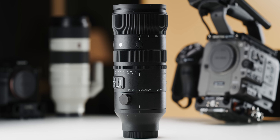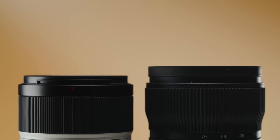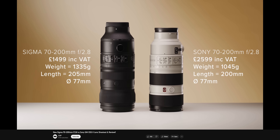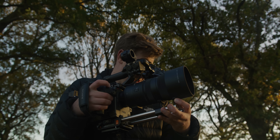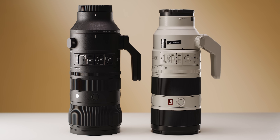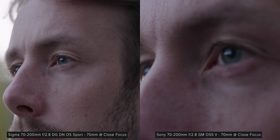Sigma have released their long-awaited 70-200mm f2.8 DG DN OS Sports lens for Sony E and L mount. We compared it to Sony's 70-200mm f2.8 GM OSS II in a video earlier this month, so if you want to learn more, the link is in the description below. This new Sigma lens is extremely good value for money — it's built incredibly well and is really great for video shooters thanks to its excellent breathing performance, solid focusing mechanics, incredible stabilisation and clean, sharp optics. You can't go wrong with either, but the Sigma does offer a lot of bang for your buck. However, the Sony is lighter, slightly smaller, has the zoom ring at the back, and has a much better close focus range while still performing excellently in testing.